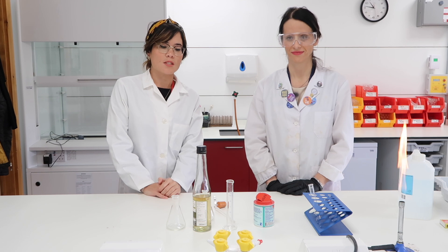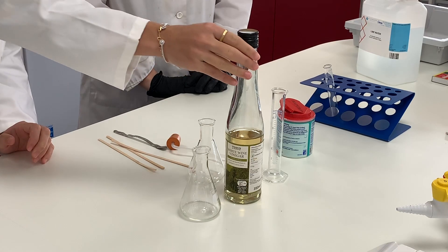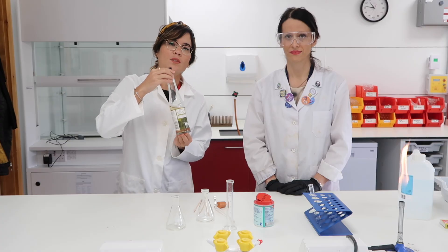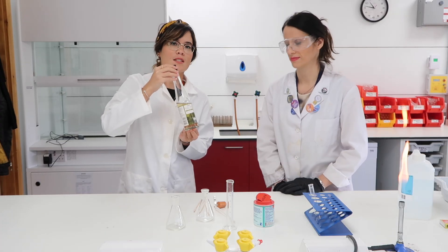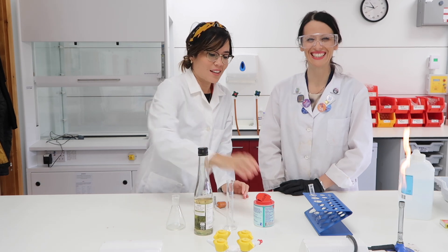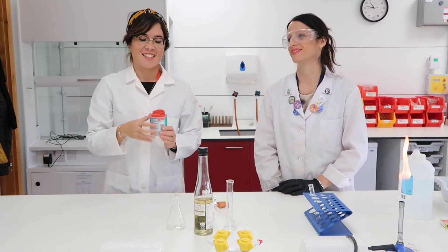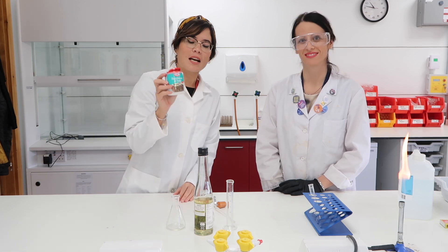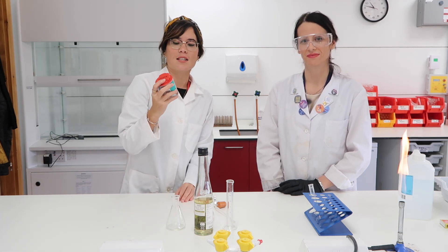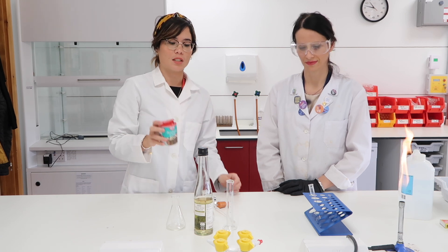In order to test for carbon dioxide we obviously need a way to produce the carbon dioxide. Quite simply, we have white wine vinegar which is ethanoic acid, or acetic acid. She's also a STEM ambassador, which is really cool. We're going to be adding bicarbonate of soda to that ethanoic acid and the reaction should produce carbon dioxide.